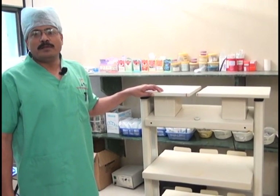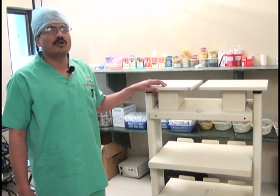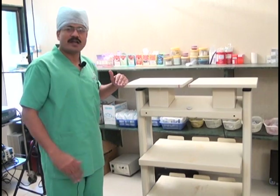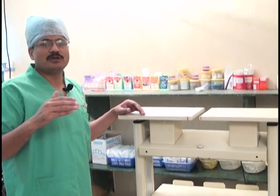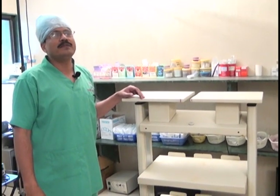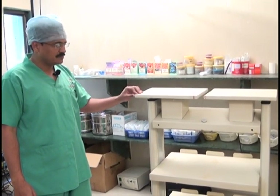There are many trolleys available in the market; one cannot just go into the shop and purchase any model. We have to consider a lot of things while purchasing a trolley. The trolley should be at least about four and a half feet and should not be more than six feet or taller than the surgeon, because the monitor comes at the top level. The most important factor is the height, which should be around four and a half feet.